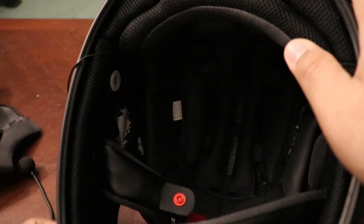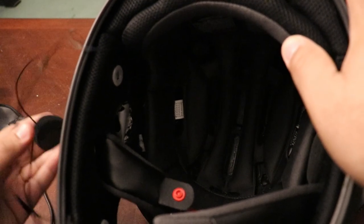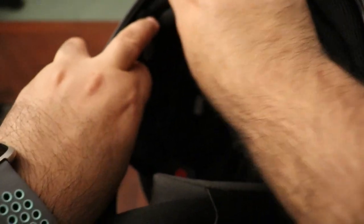Same on the left side as well — close it up and that's that side for the speaker done. For the left side you pretty much do the exact same thing: put the speaker in there and just tuck any extra wire behind the back cushion.